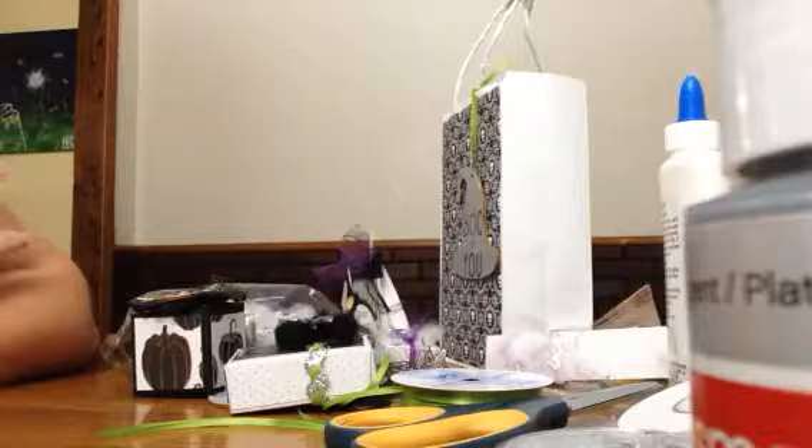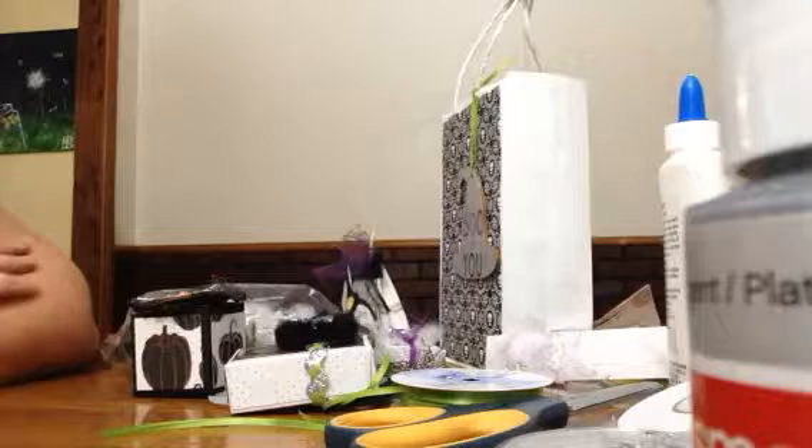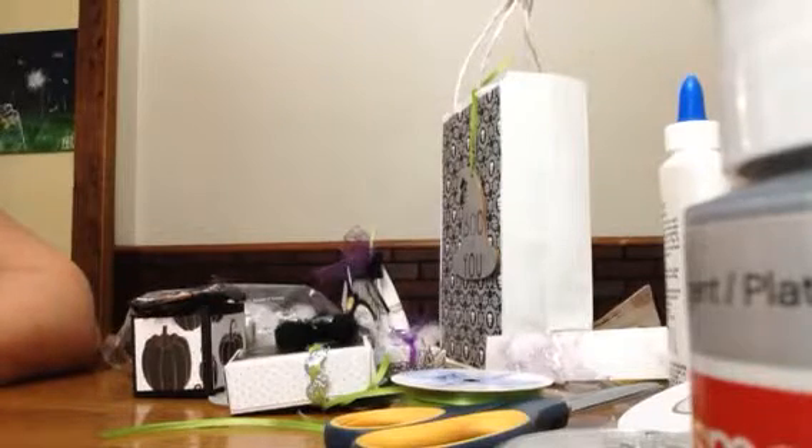For those of you who don't know who Pootles is, she is Sam Donaldson, who is a Stampin' Up! demonstrator in the UK. She has tons of boxes and bag tutorials on her channel. I'll leave a link to her channel in the description box below. She's really great — check her out.